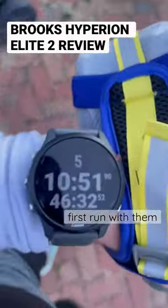Feeling good. I feel like these definitely helped out today. Done with the run — first time with the shoes. I think they helped a lot.